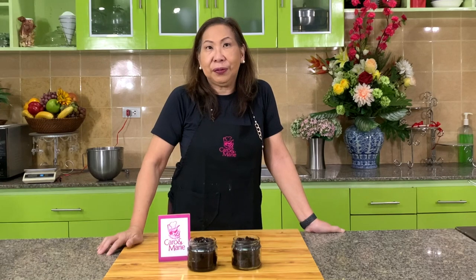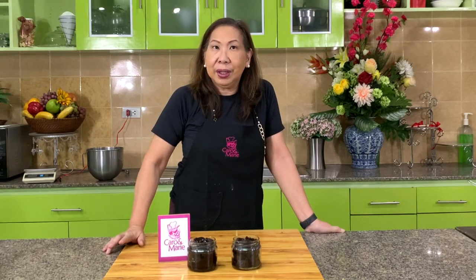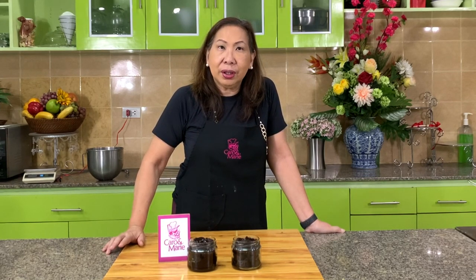Today I'm going to show you a twist from the classic brownies. We're going to add a chocolate sauce. I'm going to show you two kinds of sauces: a plain chocolate sauce and a chocolate hazelnut sauce. Let's get started.